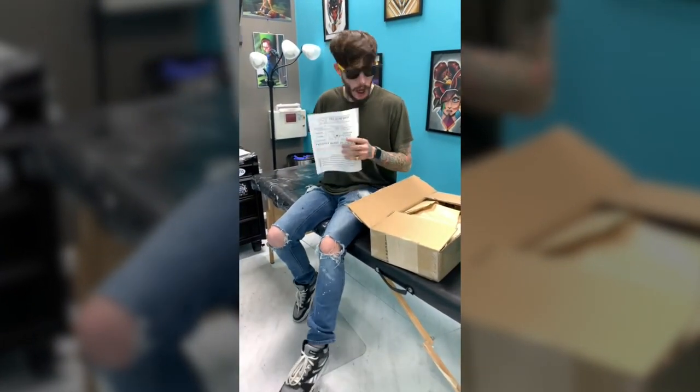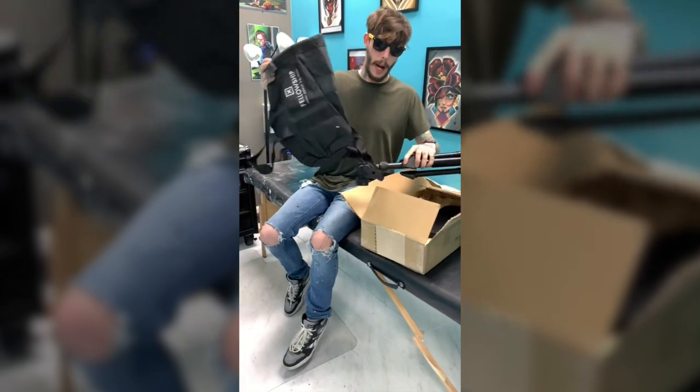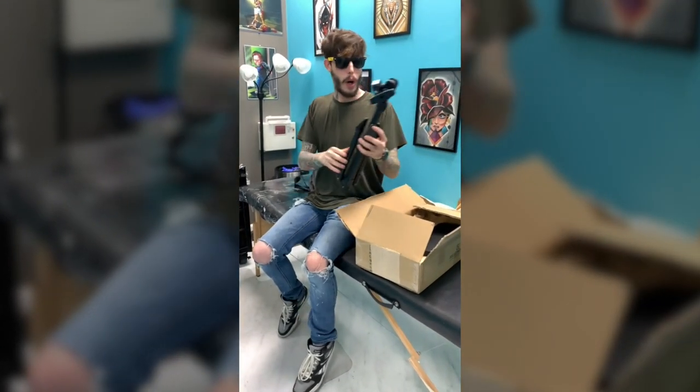First off, they got a nice little thing in there for you to put it together. It also seems like it comes with a nice cool travel bag, which — that's the first time I've seen that. It's got the Fellowship logo on it. It's super nice. Very quality.